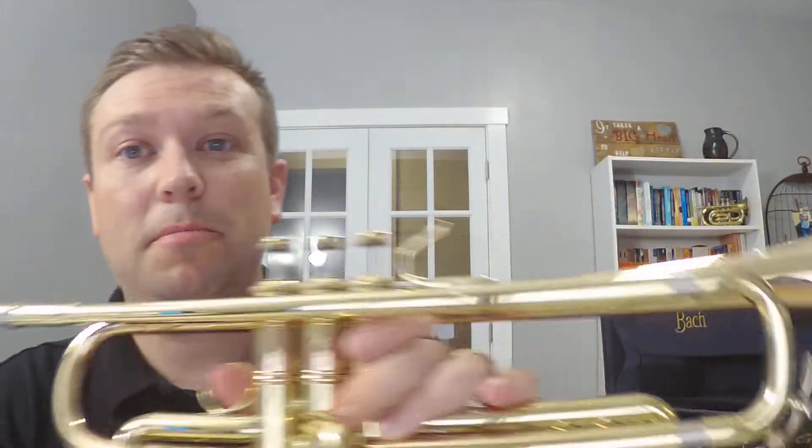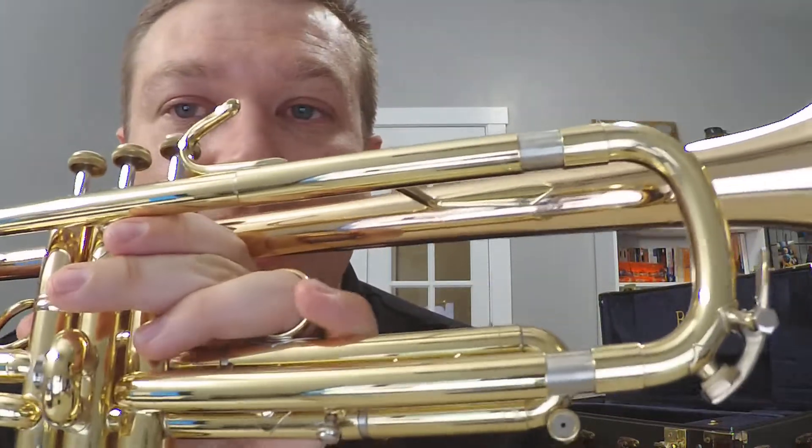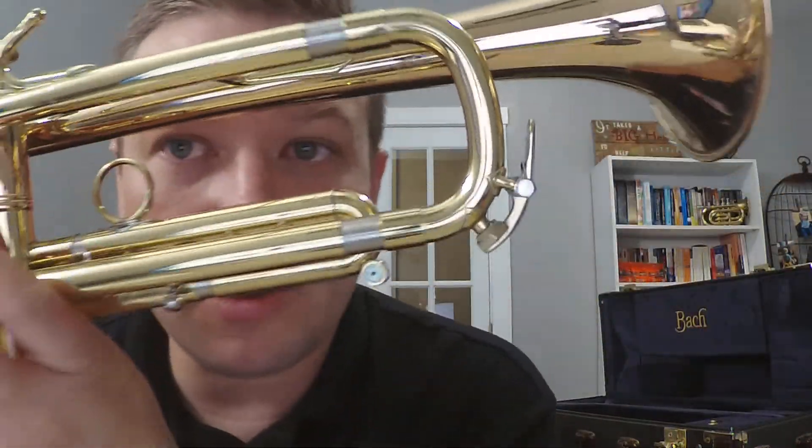Hey, I forgot to talk about the water keys. Some people call them spit valves, water key — I like to call it water key.